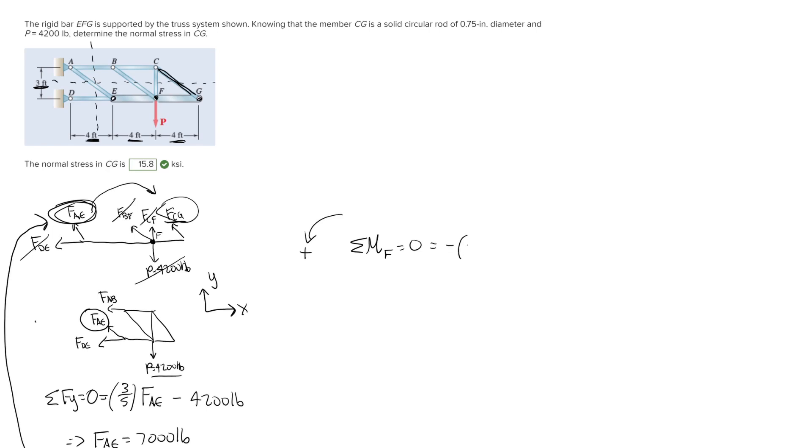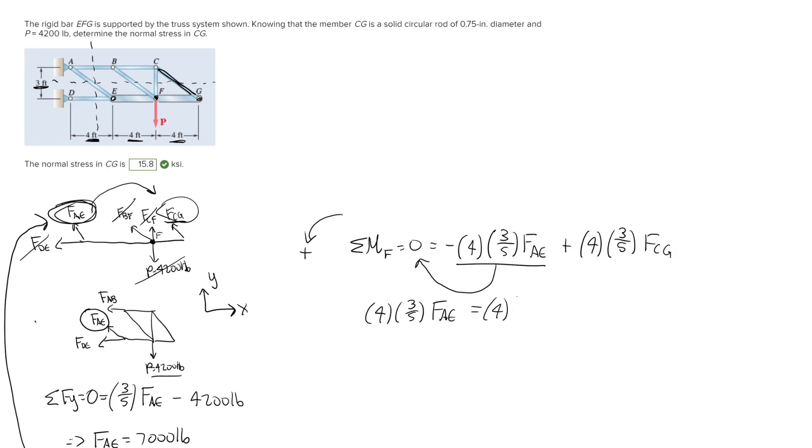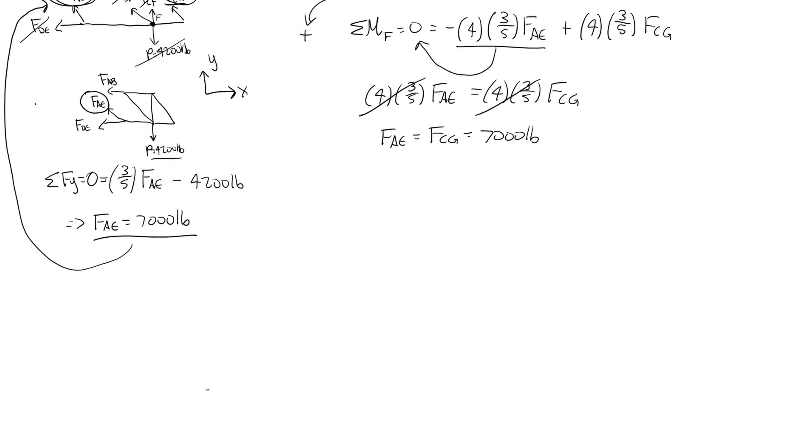So we have: negative four feet times three-fifths times FAE, plus four feet times three-fifths times FCG equals zero. Moving the first term over and solving, we get four times three-fifths times FAE equals four times three-fifths times FCG. The fours and three-fifths cancel on both sides, giving us FAE equals FCG, which equals 7000 pounds.